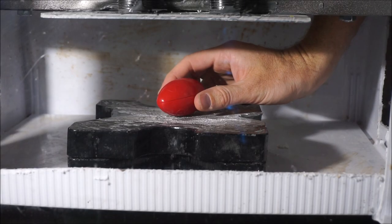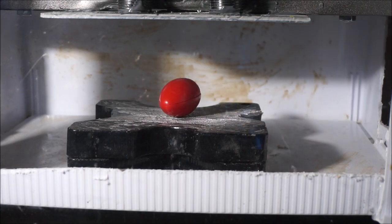Remember that, kids. Okay, Silly Putty in the egg.